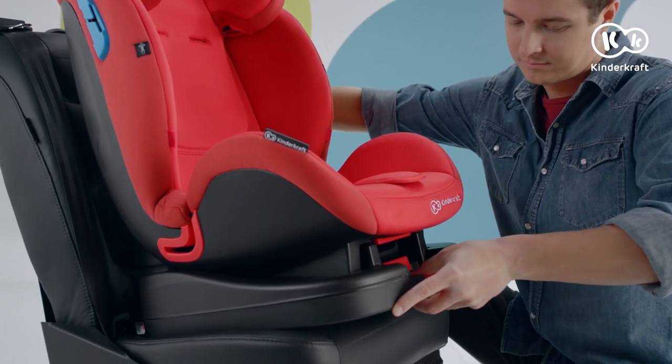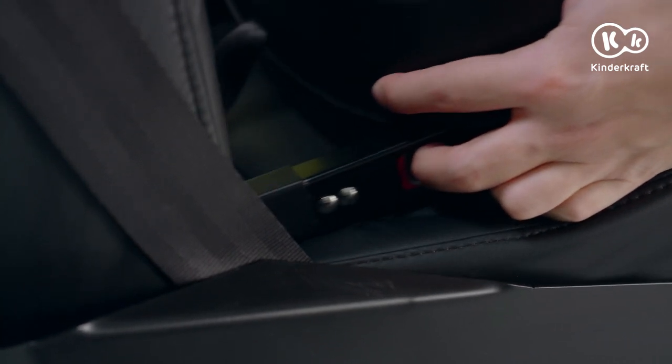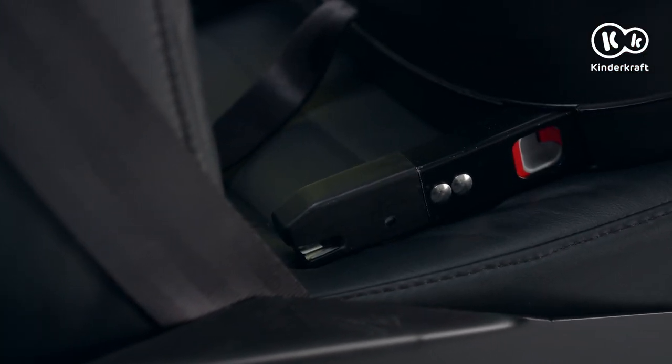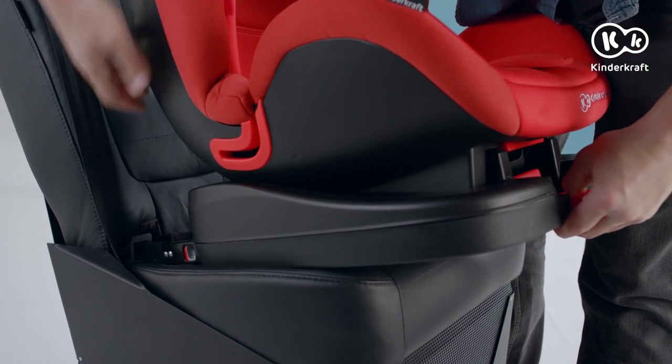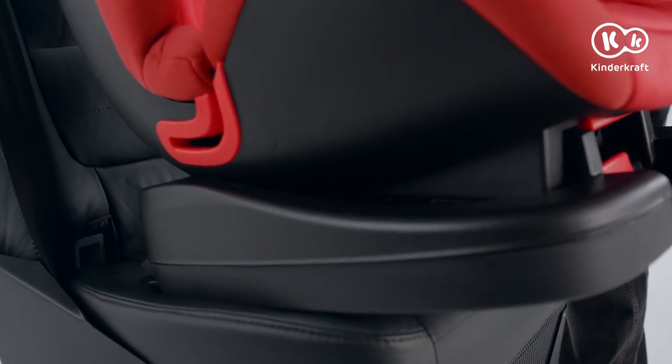Removing the child's safety seat: push the button at the front. Release the hooks from the ISOFIX attachments by pushing them on both sides. Pull out the child's safety seat and hide the hooks in its base by pressing the button at the front.